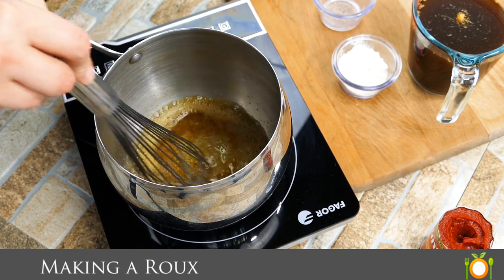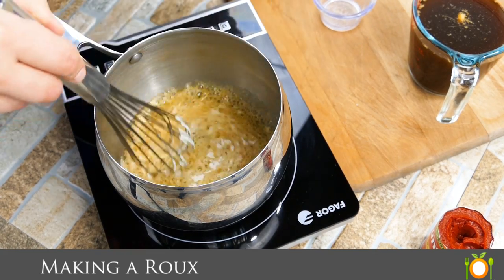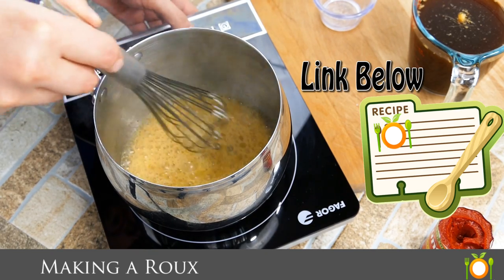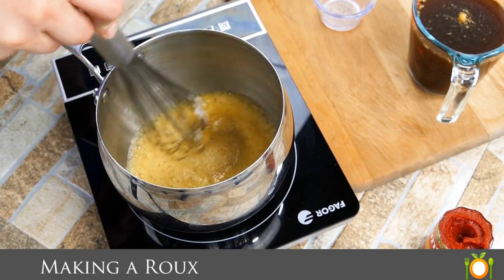So we're making a roux here, cooking out the flour is the next step. We're going to get our flour in there and this is an important process. What this does is it allows the flour to hydrate so that it doesn't have that gritty graininess that we never like in our sauce.